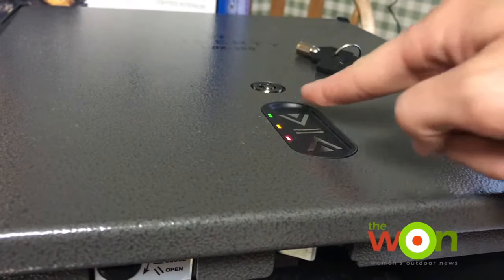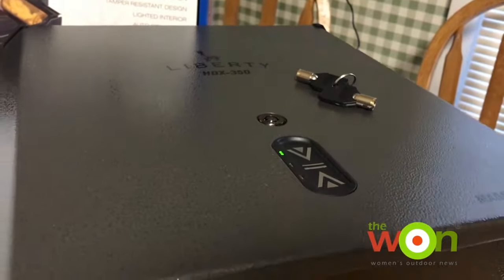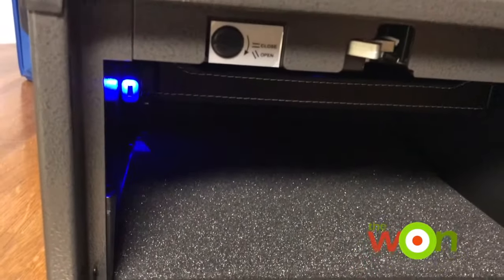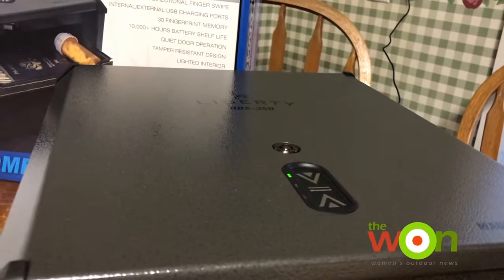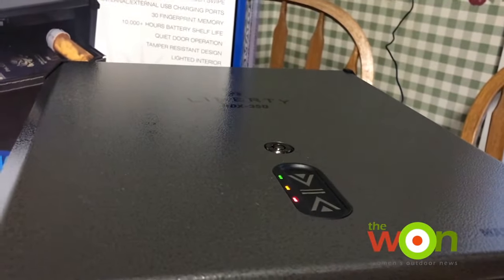Swipe until the green light flashes, just like that. As you can see, it opens in about one second, which makes for a great nightstand pistol — if you need it quickly, you can get it quickly. Since this is programmed, any unknown person who tries to get in will be denied access and will get the big red light.